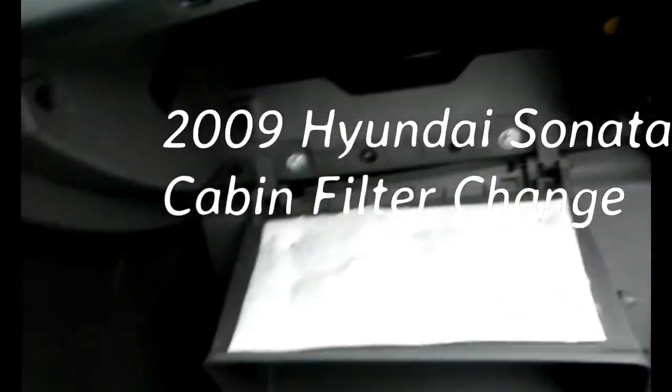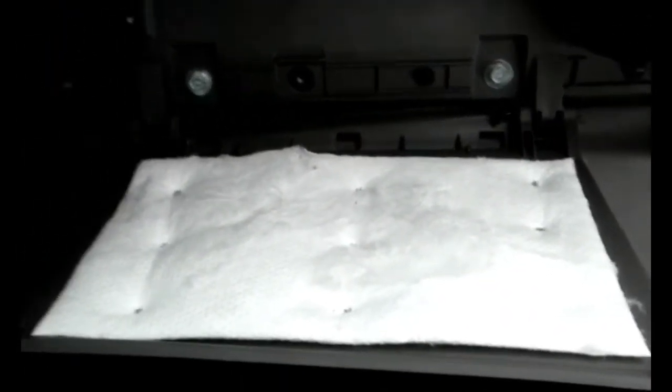I've been filtering in the back and I got some pictures here, but if you guys start smelling like cigarette smoke or something, I advise you change your cabin filter. Because this one here I just pulled out — I got some other pictures — was full of leaves.